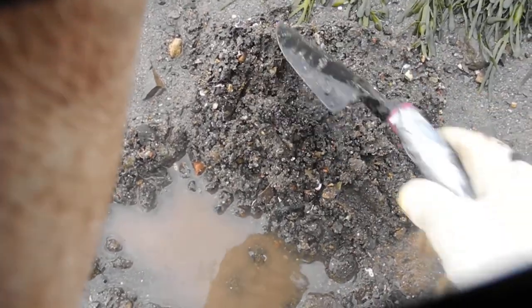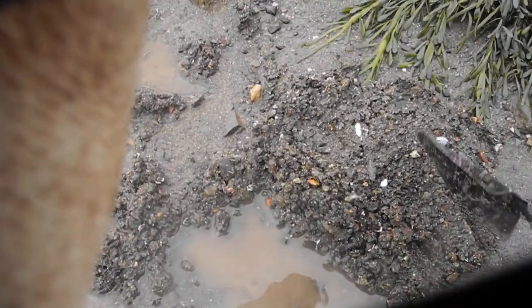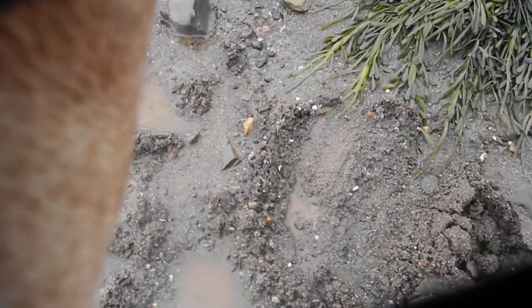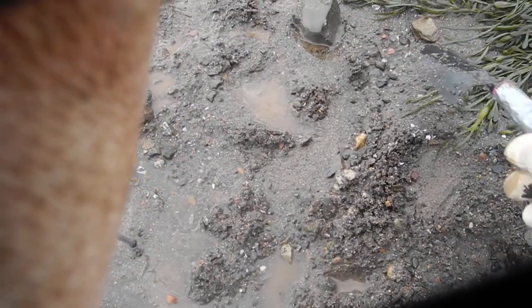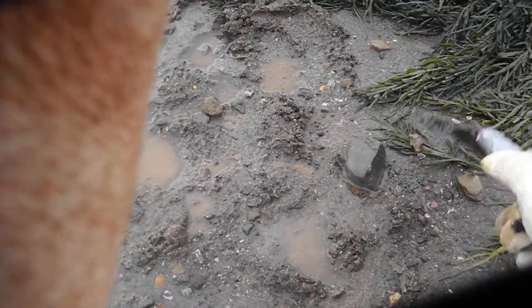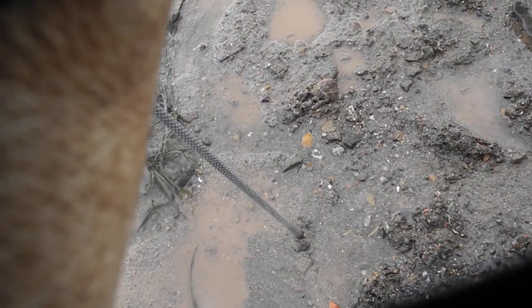You never know what you're going to find when you dig down. So far, I've got this point right here — that's a shouldered zero point — and I've got another type of arrowhead in chert over there, so I can't say I never found anything.